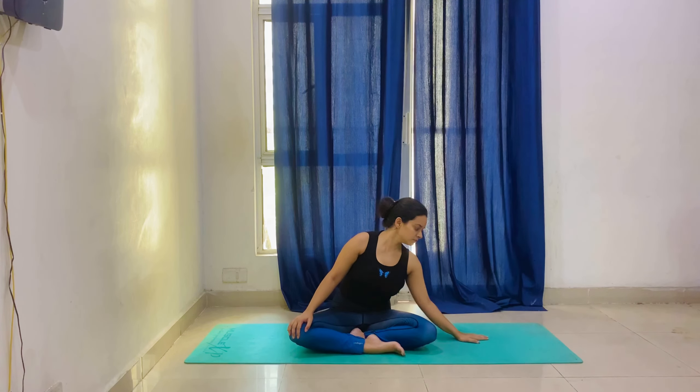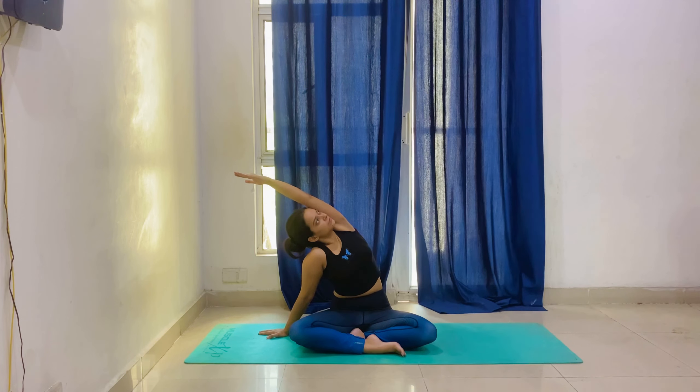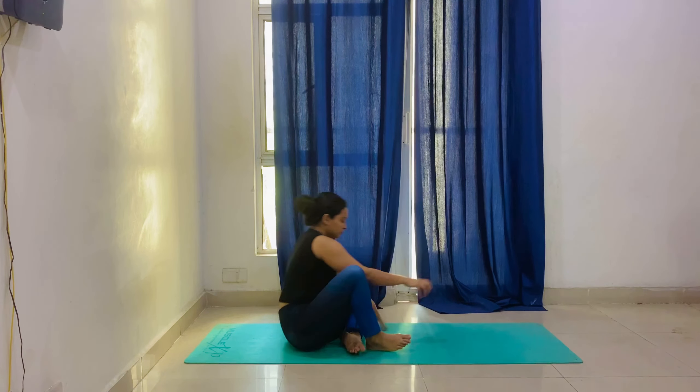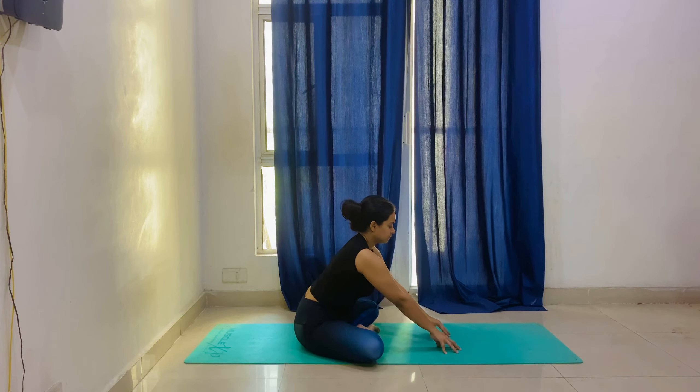Now let's start with the twist. Hold in this position for 20 seconds. We will sit in cross-leg position, extend our hands as far as possible, take it onto your fingertips and look down. Hold in this position for 20 seconds on each side. Take it on your fingertips and look down — inhale and exhale.